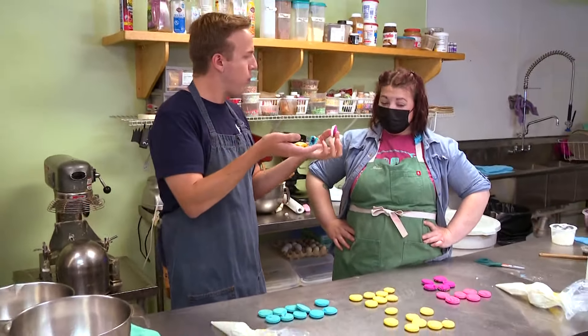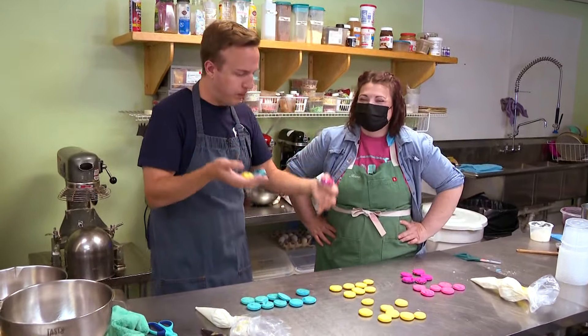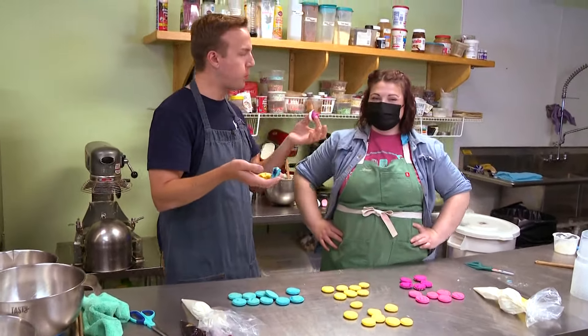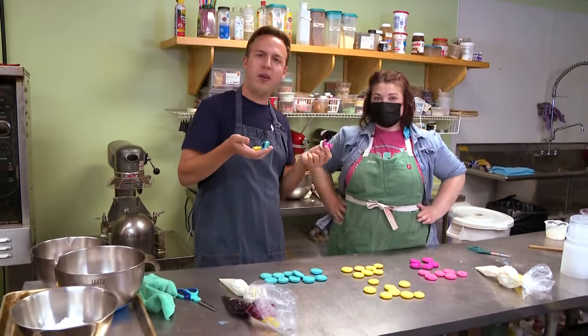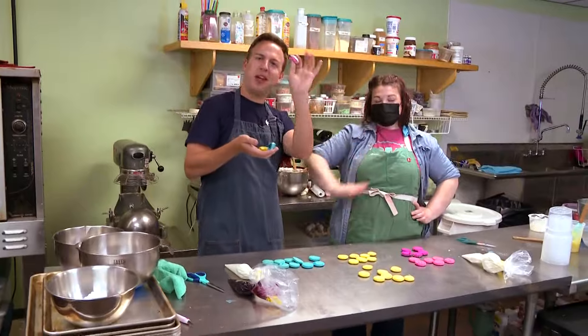Thank you so much for having me, Jenna! It was really fun. I'm going to keep eating all of these, and you're going to get your teeth fixed. This has been great — see you guys on the next one, thank you so much, bye!